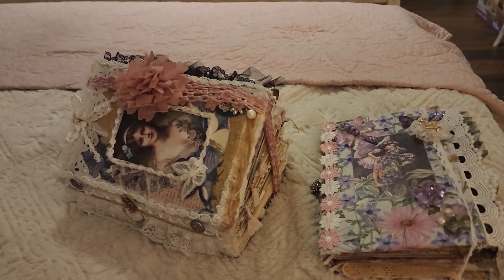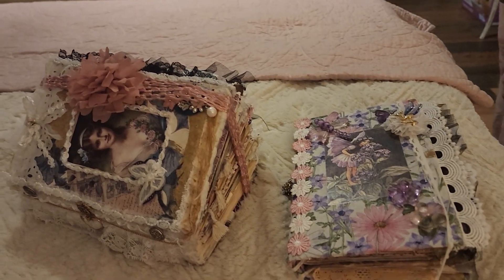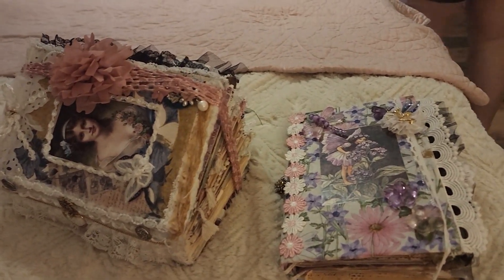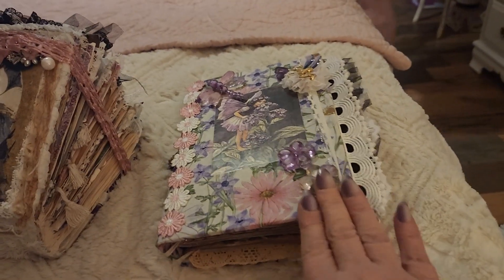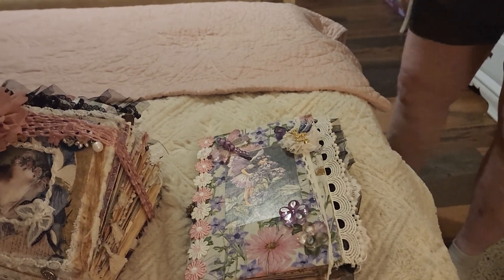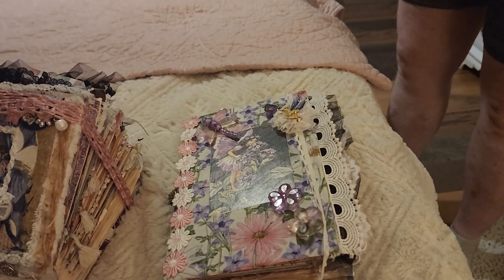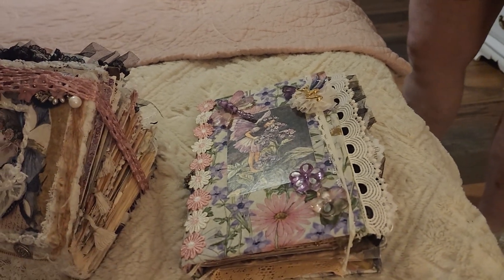Hi, this is Connie. Thanks for coming back to my channel. I just finished a couple of my junk journals and I wanted to share this one first. I made this for my granddaughter Izzy. I've had it done for quite a while, but I want to give it to her when she gets a little bit older.